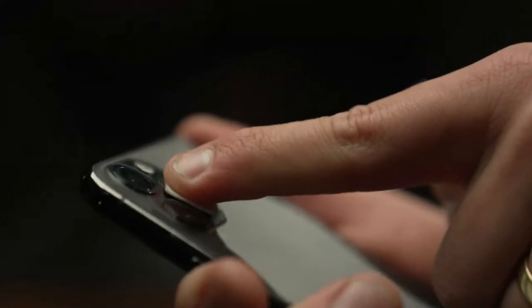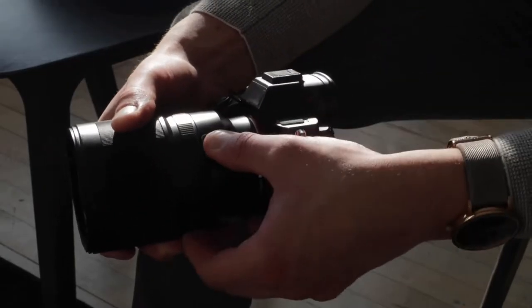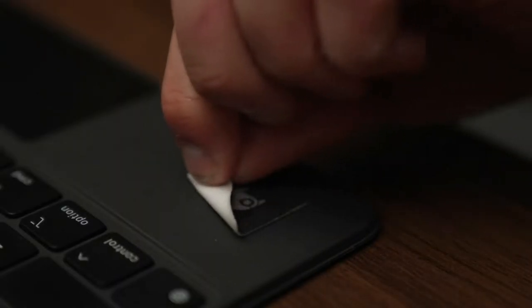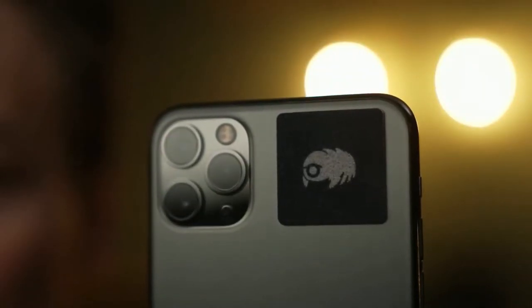The Water Bear screen cleaner can stick to any camera lens, car dashboard, smartphone, tablet, or practically anywhere with a solid surface. It is made of a chamois nano carbon active polyamide synthetic tri-blend material.